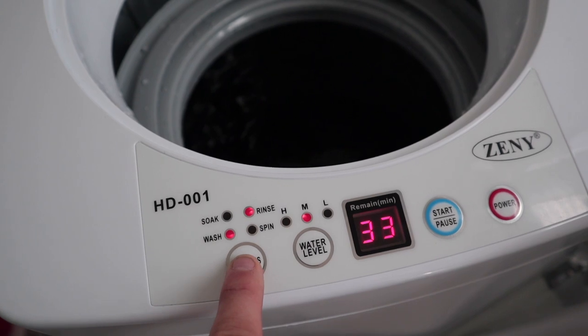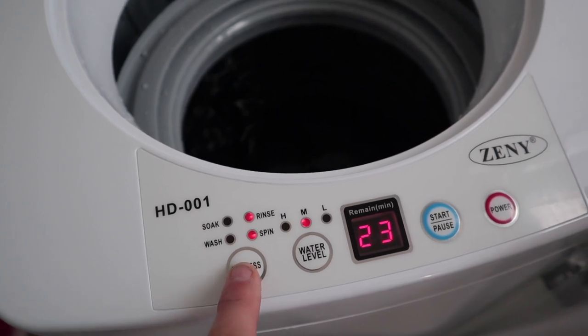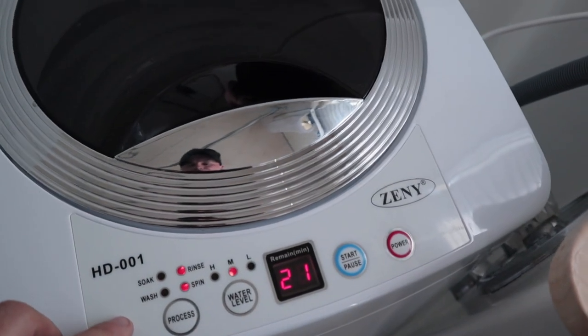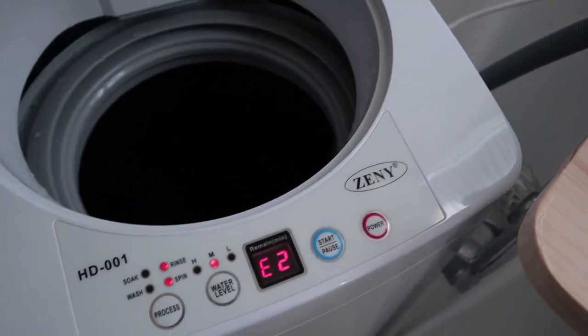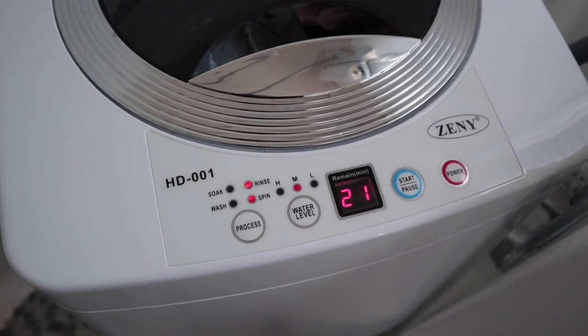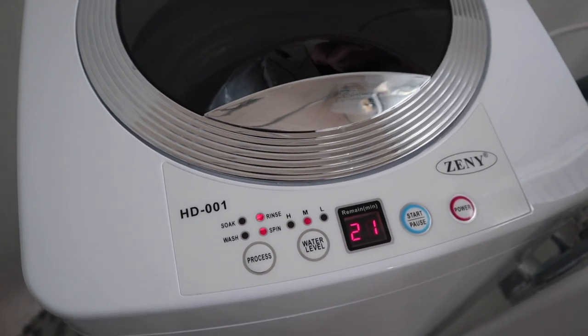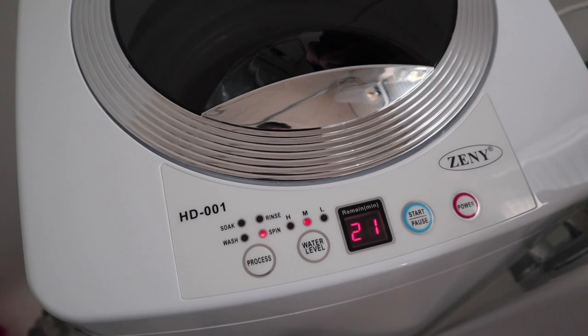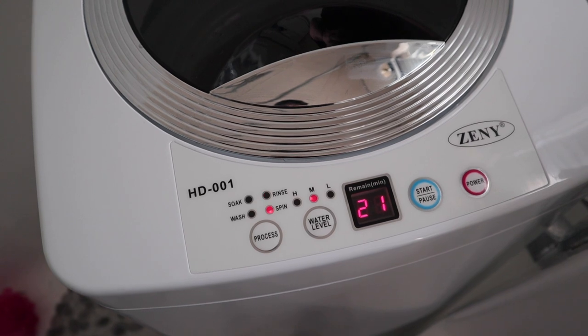I paid roughly $167 US dollars for this and it shipped directly to my door. I tossed it in the bathtub of my 1977 Avion Legrand and hooked it up to my faucet. There have been several modifications to my particular camper — I've installed a custom sink, a custom faucet, and I did have to buy an adapter for the hose.